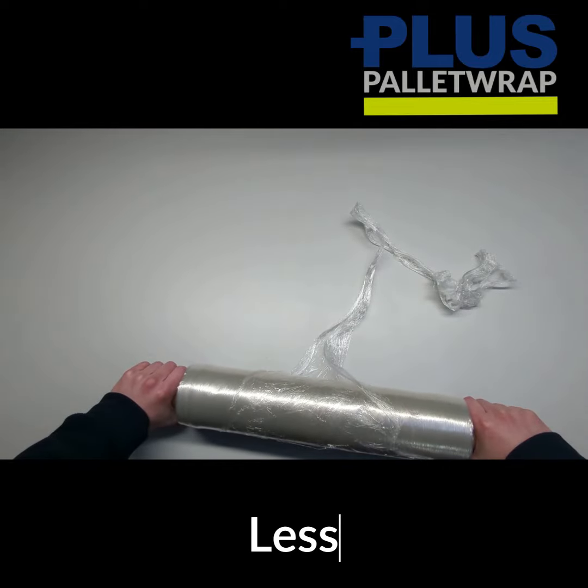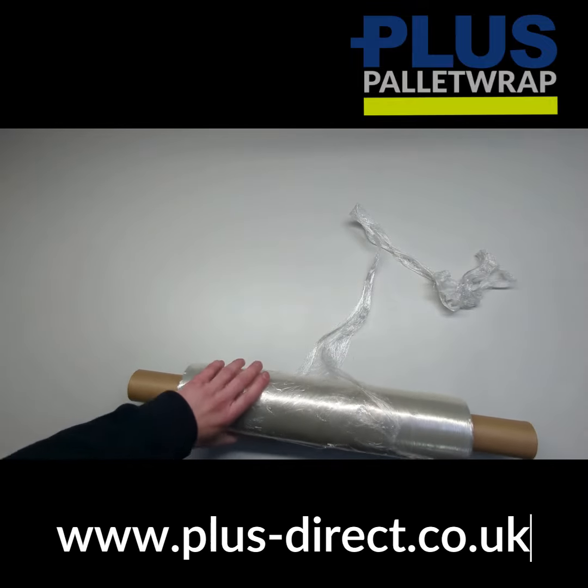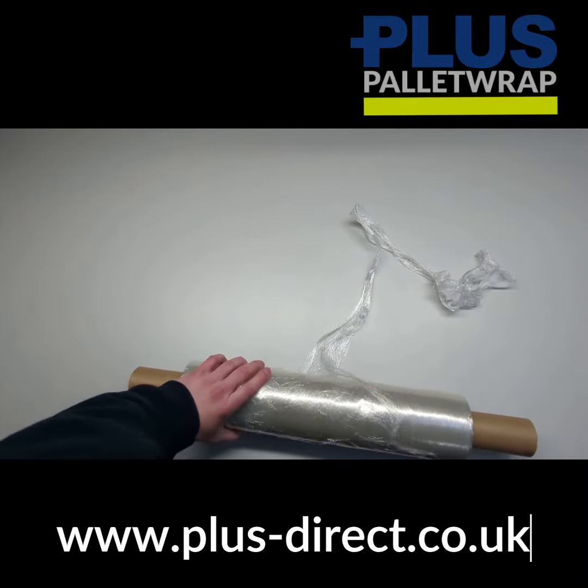This is available in stock for same day delivery. Please get in touch if you're interested. Thank you.